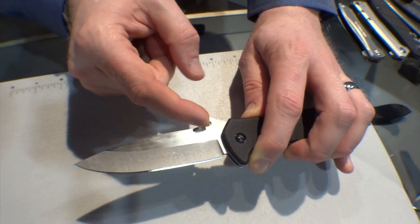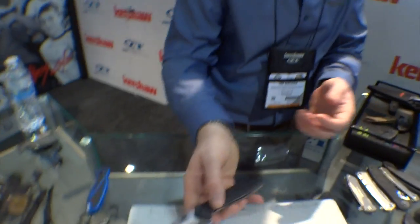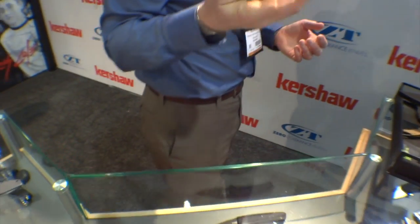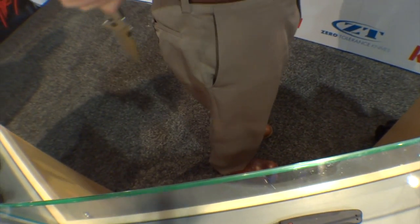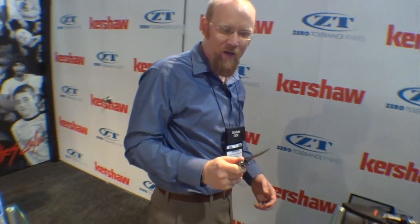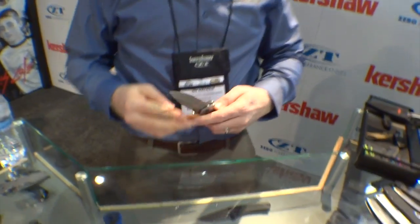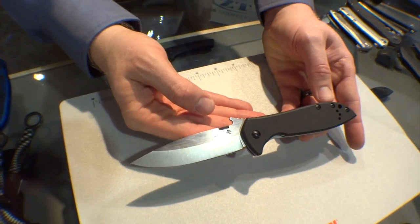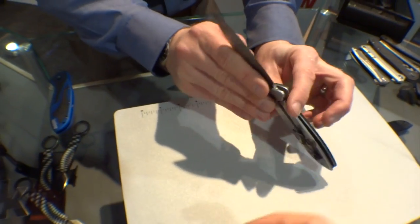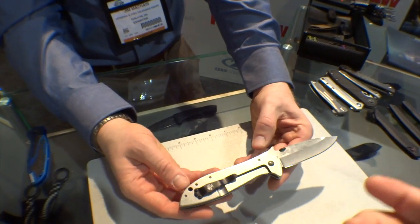So you can hook this on the seam of your pants — as you pull it out of your pocket, it catches on the back of your pants and opens up automatically so you're ready to go. As my subscribers will know, I've reviewed the smaller CQC-7K, and one of the things my subscribers were talking about is that it's very tactical looking, but it's not very long. So this is sort of answering that question.